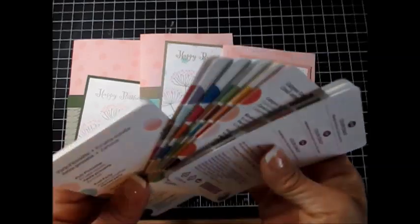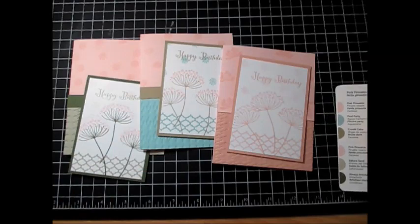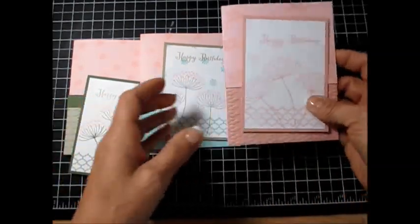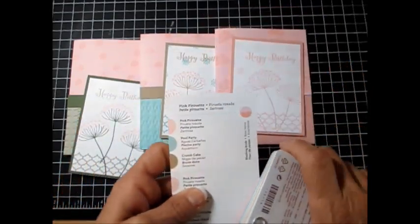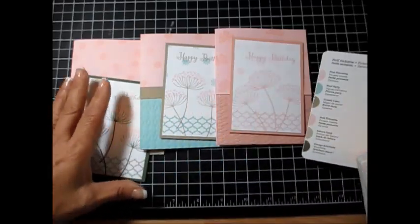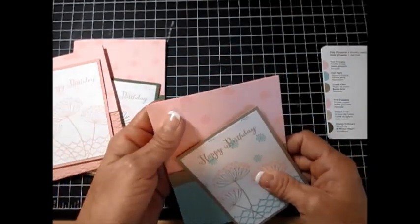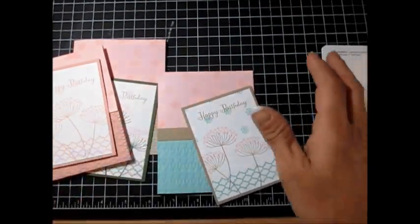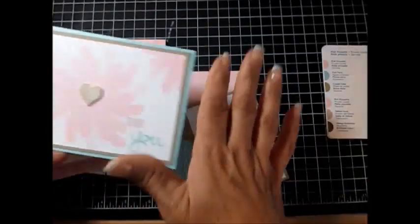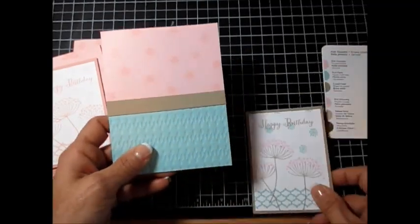So what you're going to see: the first combination the coach gives you is Pink Pirouette, Pool Party, and Crumb Cake. Usually when I do the class, I always make the base color the color I was focusing on, but this time I did Pool Party as the base — it's still the same color combination though.